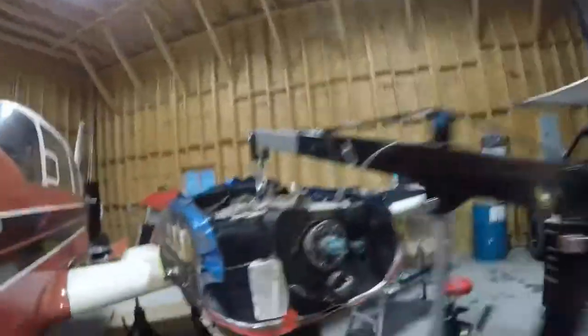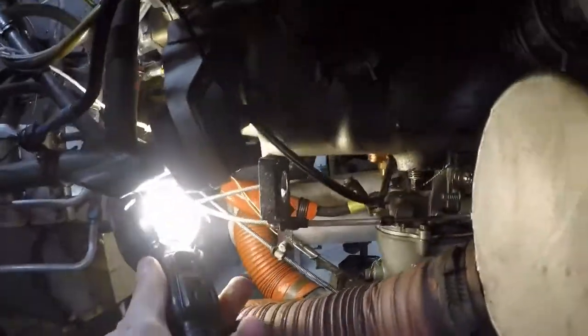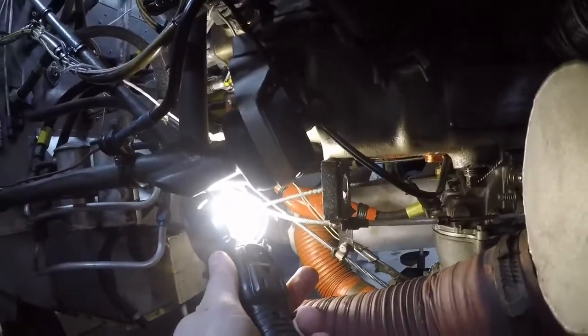So if I just come over and grab the trouble light, I might be able to show you really well here. Yeah, you can kind of see the gap. There we go — you can see the light right through there. So that's what we're going to be replacing today.